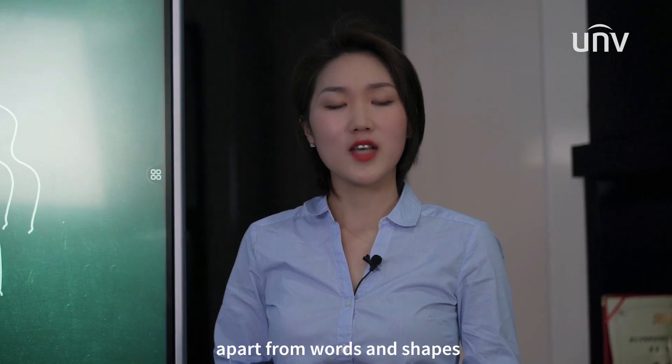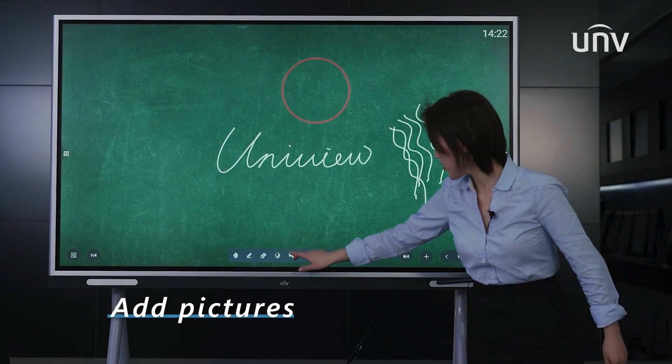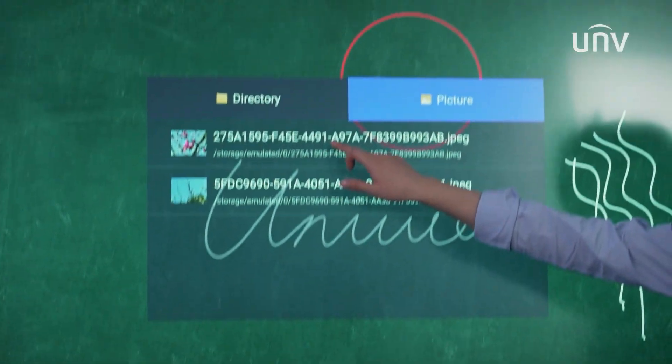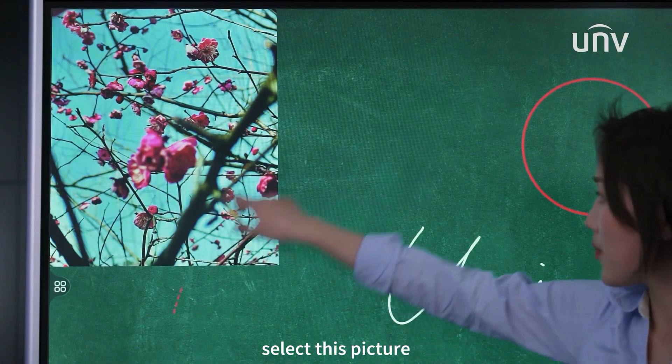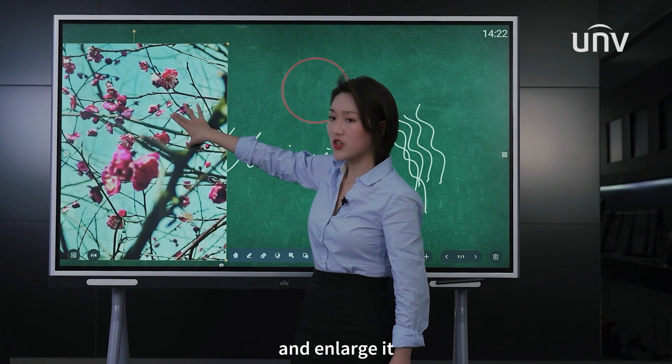Apart from words and shapes, we can also add pictures. Select a picture and then you can move it and enlarge it.